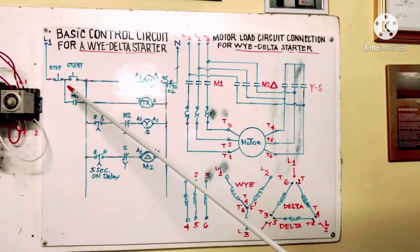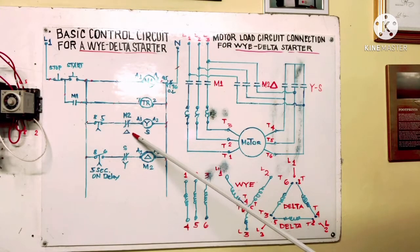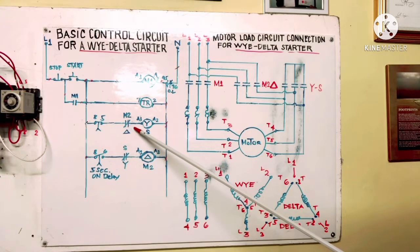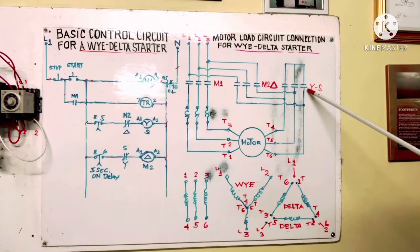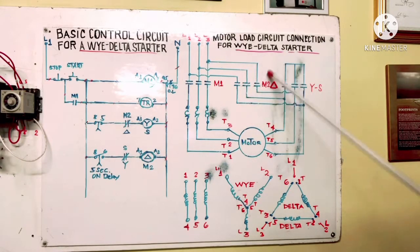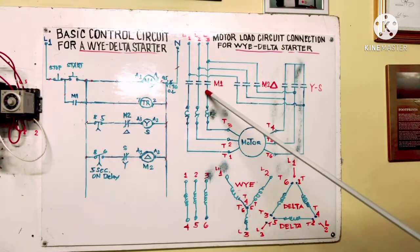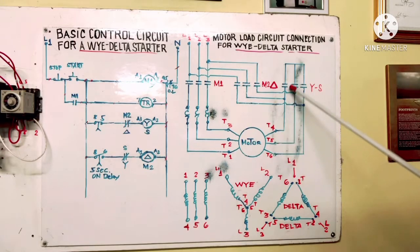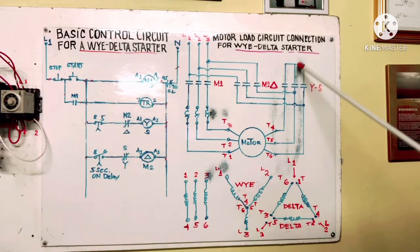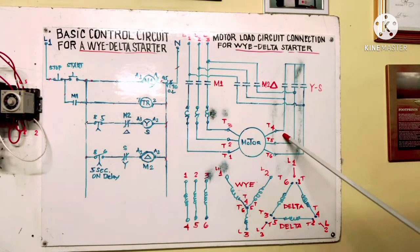When start is pressed, M1 energizes and Y contactor energizes together — so Y is running because the normally closed contact allows it, while Delta doesn't run because that contact is open. The timer is counting while the motor accelerates. We check the connection: T1, T2, T3 are terminals 1, 2, 3 and Y connects terminals 4, 5, 6 — jumpered together — making the Y connection.